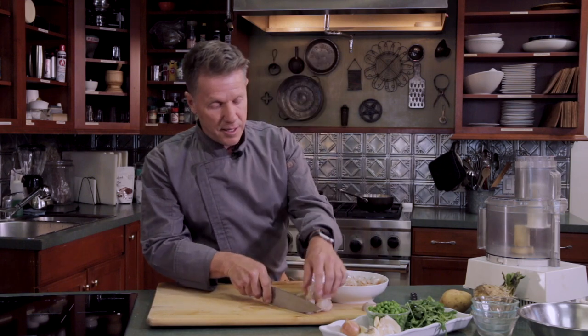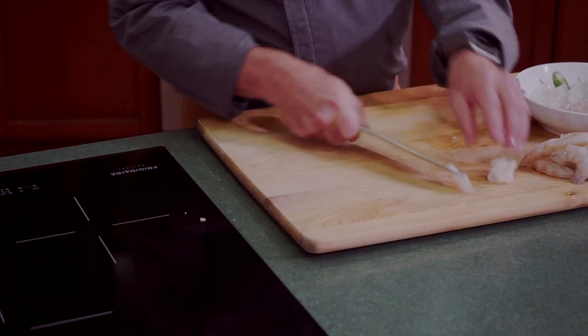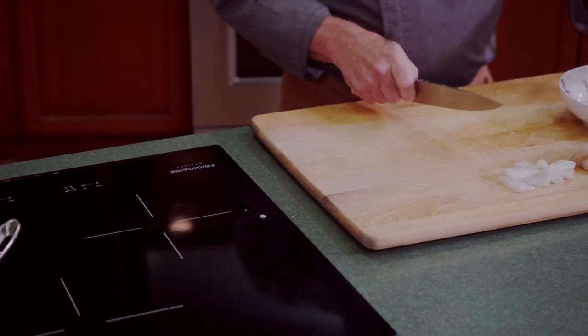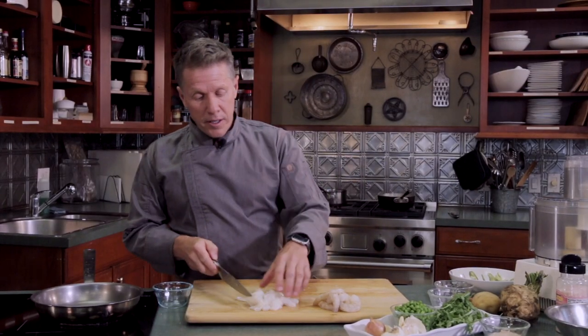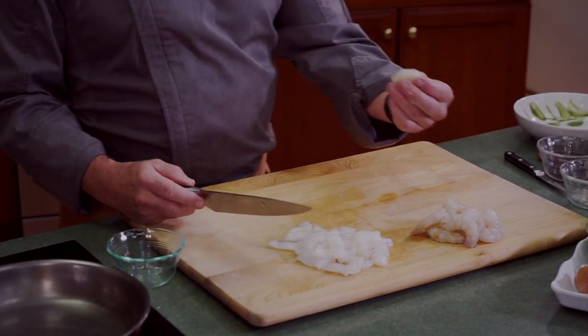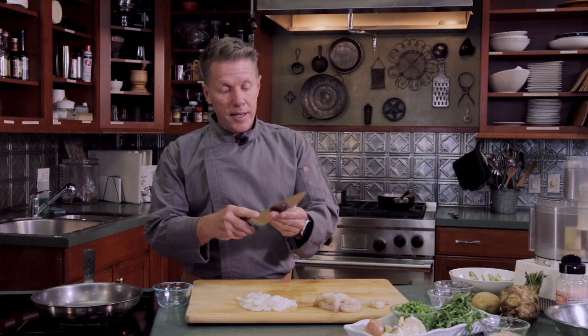We're going to set the shrimp to the side and prep our calamari — we're going to cut the tubes into about half-inch circles. With the shrimp, we want to make sure they're deveined and we're going to open them up just a little more so when we cook them, they butterfly, which helps us do a nice presentation on the plate.